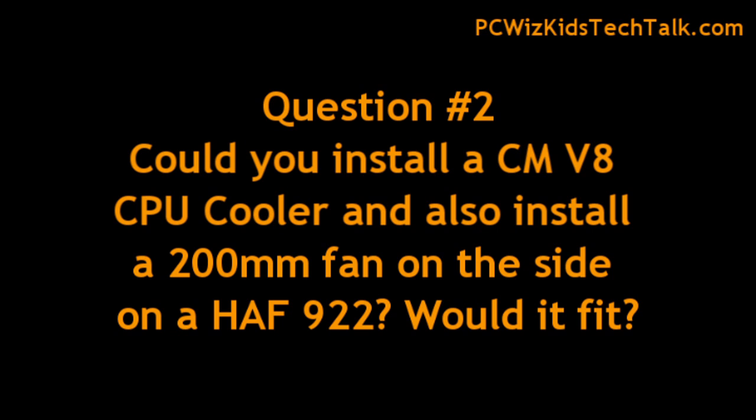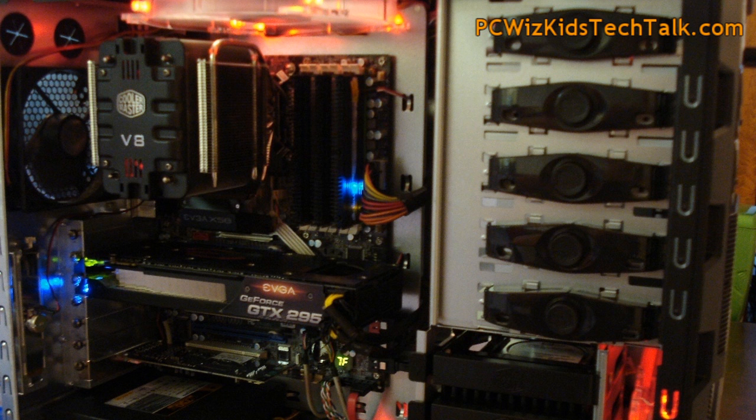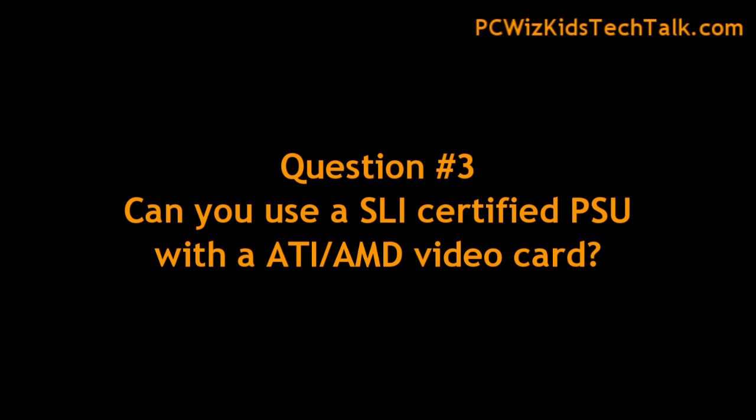Question number two: could you install a Cooler Master V8 inside of an HAF 922? Yes, I've reviewed it already. The case is 9 inches wide, so there's lots of space to add tall CPU coolers, and the side panel will not interfere with the fan on the side.